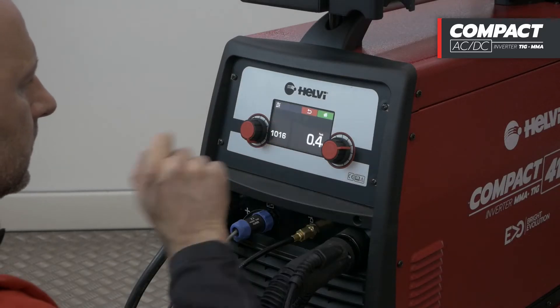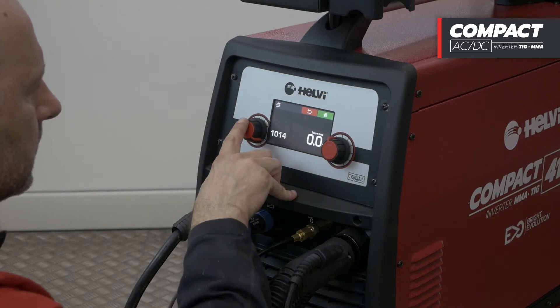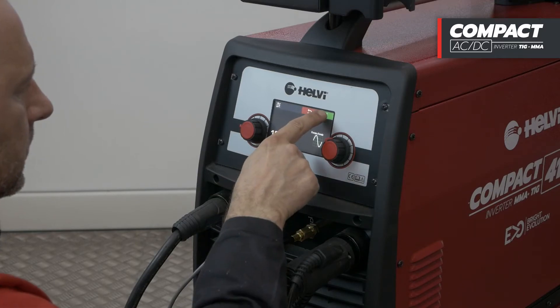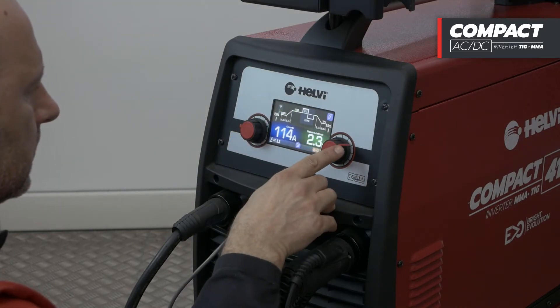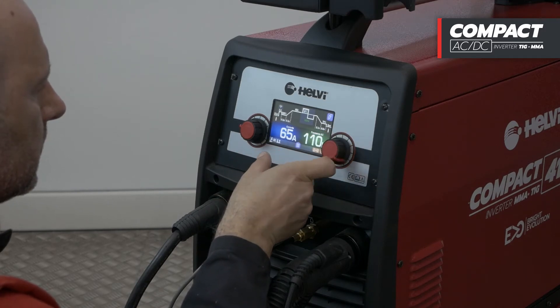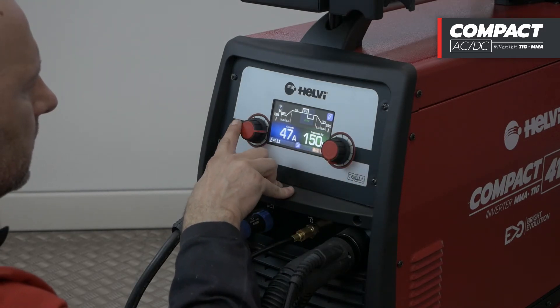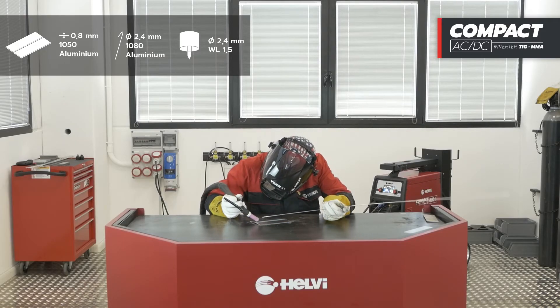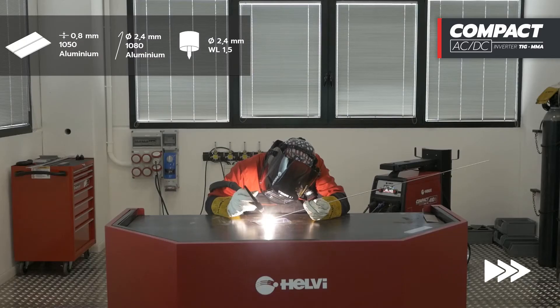Let's now perform a test on aluminium in AC mode, selecting the AC sine waveform. If necessary, the new Compact AC-DC series suggests the user to change the diameter of the electrode to ensure a perfect ignition at each amperage. We then weld aluminium with a thickness of 0.8 mm.